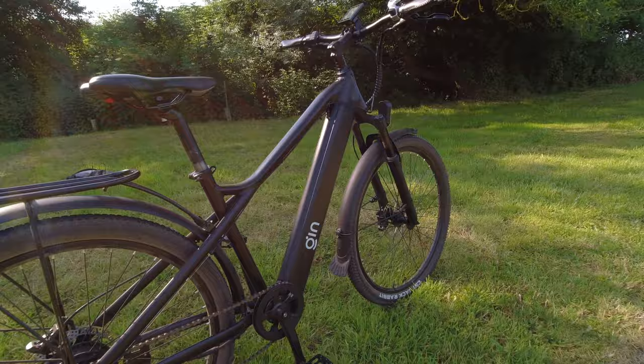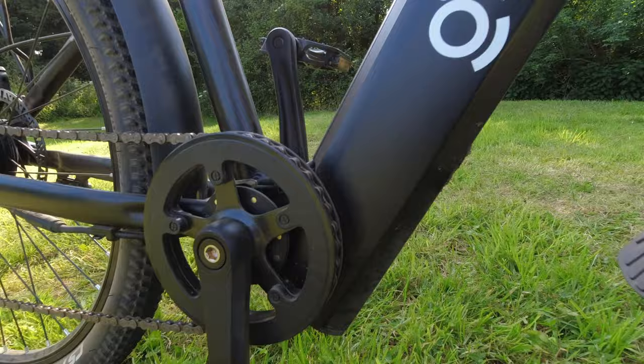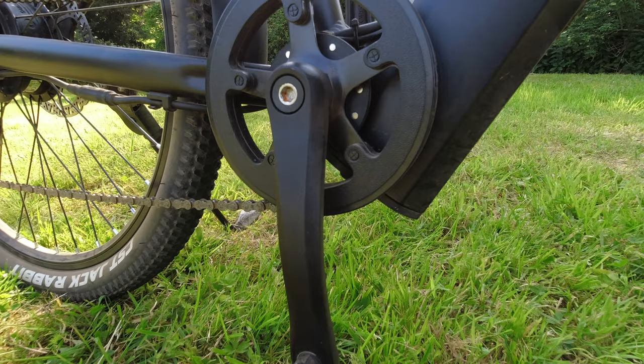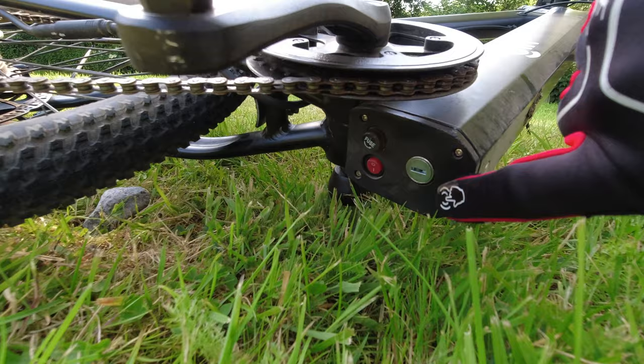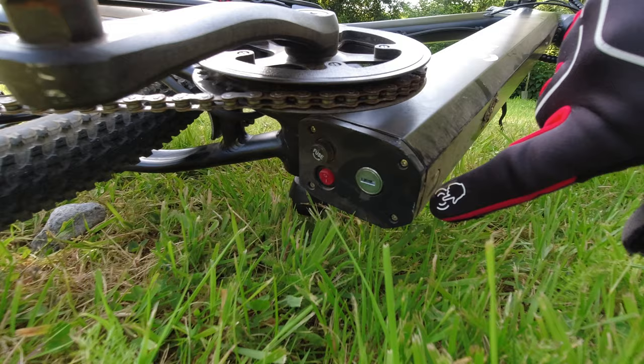The battery is housed in this down tube here — no rattles, no problems at all. At the bottom of the bike you have a fuse, a key, and an on/off switch. This whole thing is sealed and you can lock the battery in place, which is quite nice.